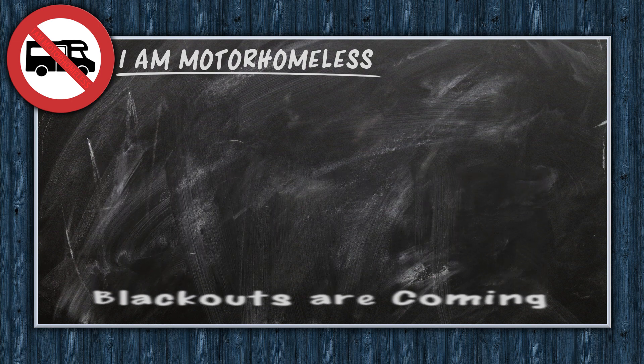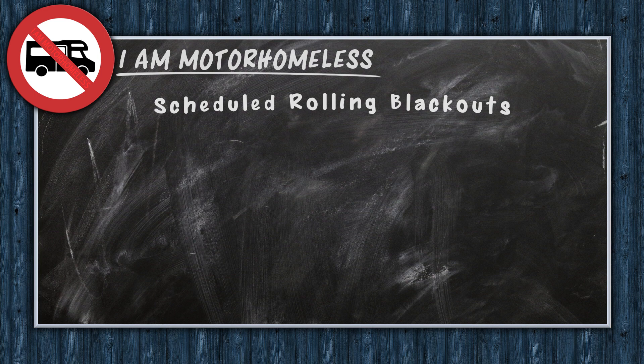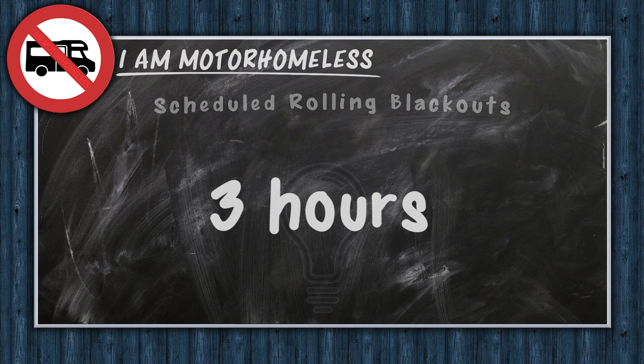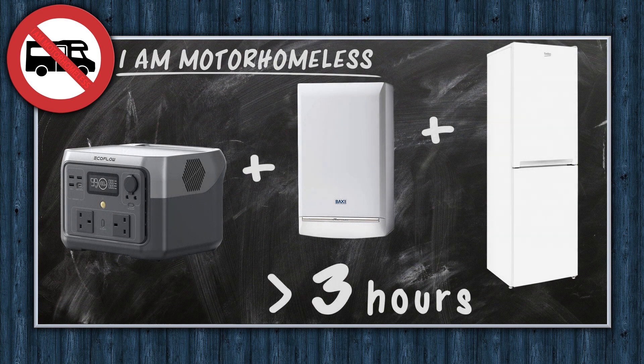Blackouts are coming in the grip of the global energy crisis. Here in the UK they keep talking about scheduled rolling blackouts expected to last about three hours. This is my attempt to find a low-cost solution to keep my gas boiler and my fridge freezer running while the mains power is off. Will the EcoFlow River 2 Max be the right choice?